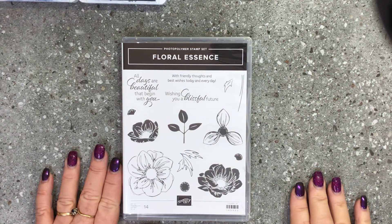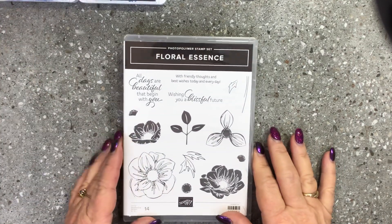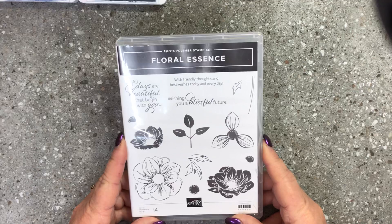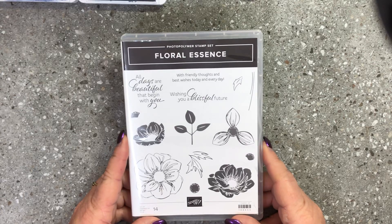Hello and welcome to my YouTube channel. My name is Donna Gray, I'm a Stamping Up demonstrator from the Northern Rivers area in New South Wales, Australia, bringing you a really quick video tutorial today showing you what I've been playing around with with the Floral Essence stamp set.